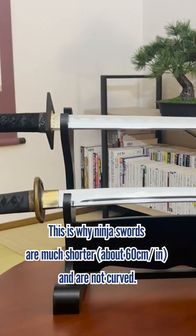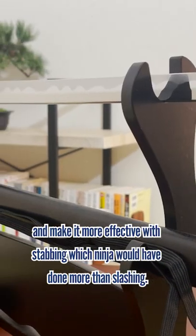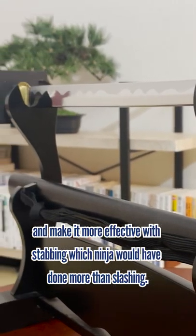This is why ninja swords are much shorter and are not curved. This shape was to make it easier to carry around and make it more effective with stabbing, which ninja would have done more than slashing.